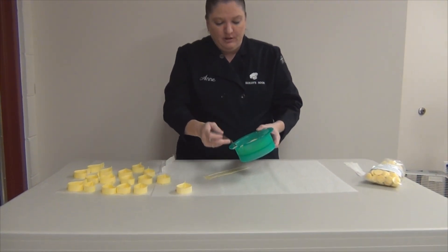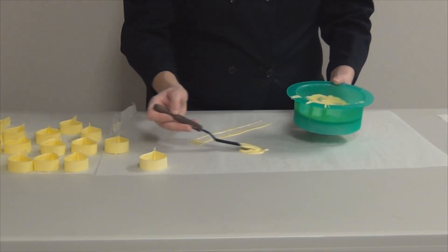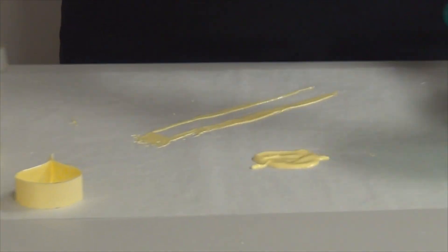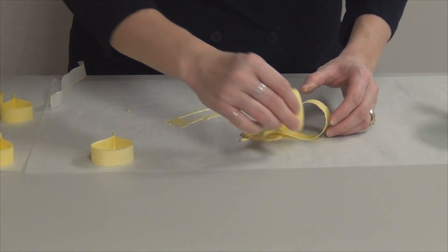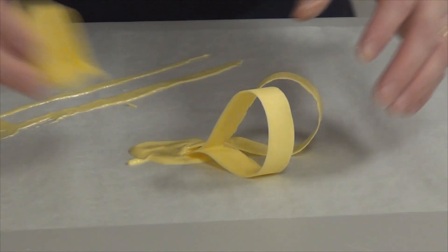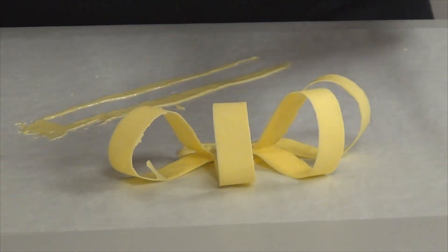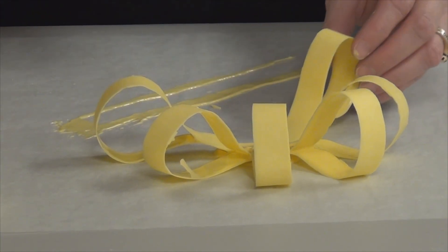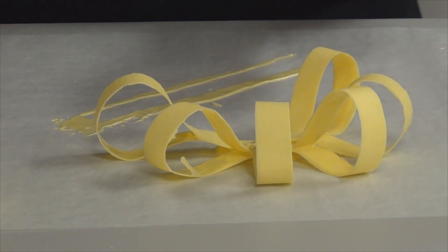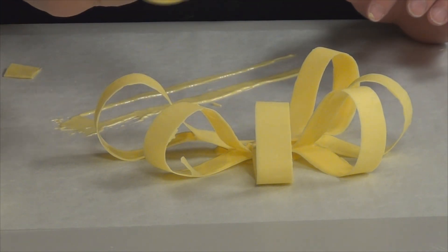So to assemble my bow, I'm going to take some of this melted chocolate, make a nice little disc here, and then I'm going to take my loops and start setting them on that disc of chocolate. They're not going to set up right away, so I have a little bit of time to kind of move them around and play with them a little bit so I get it to look the way I want. This is just going to be the first layer of loops. Sometimes if you think they're a little bit big and you don't need that much, you can just break that off and you'll have a little bit shorter loop.